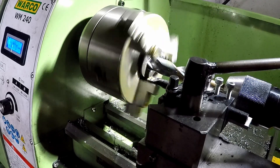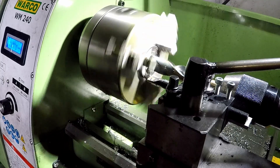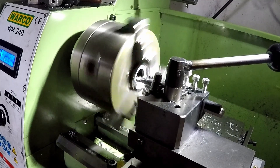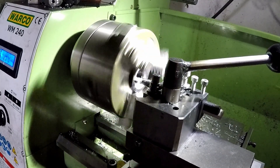We're boring the 20mm hole in the plate here, then turning a shallow recess into this plate — just deep enough to allow the bearing race to sit flush with the top.